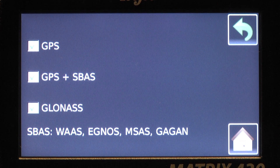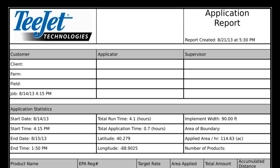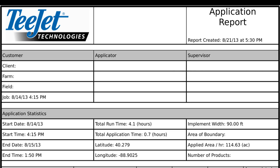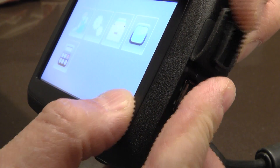It is easy to save your job and, if necessary, to print a task report. All you have to do is plug in a USB stick on the side of the Matrix and save your data.